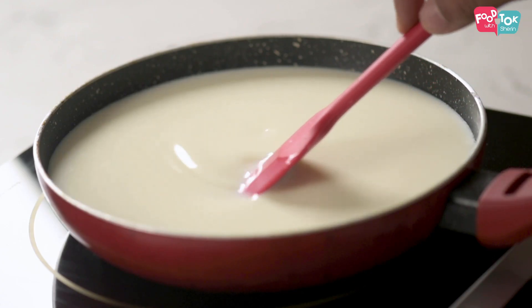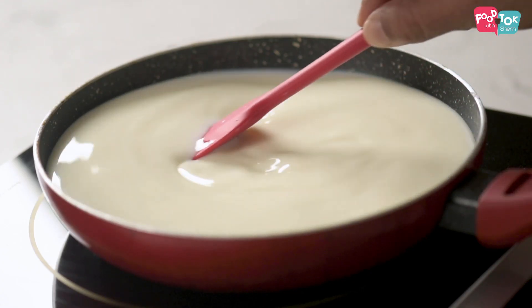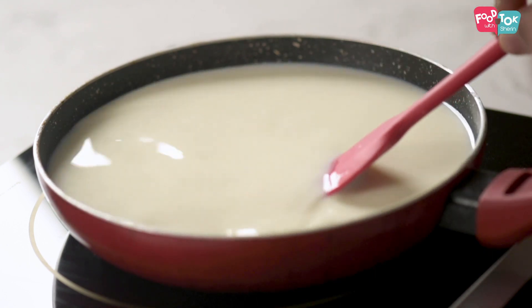Let's now turn on the heat. Make sure you keep stirring continuously so that it doesn't stick to the bottom, and as it thickens it forms a lump-free pudding.